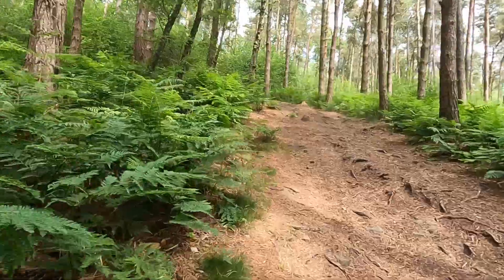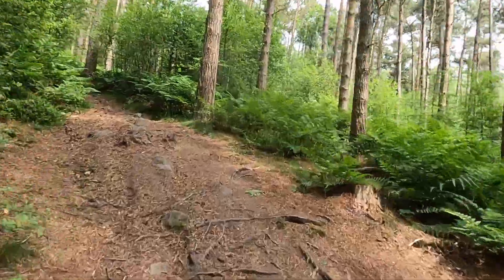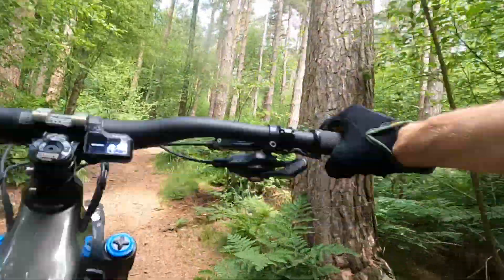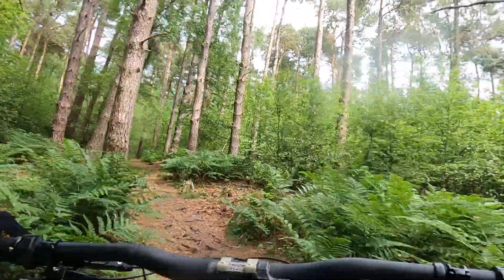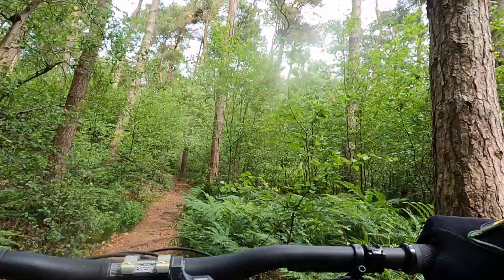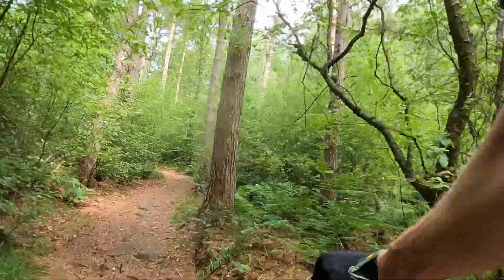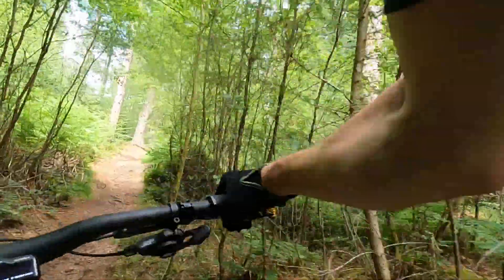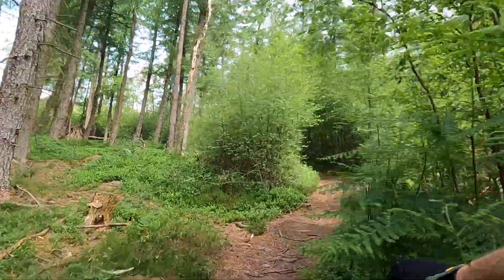Yeah, the walk mode's not as good, it's not as easy to tune, and it's not as powerful as the latest Bosch or Brose etc., but you know what you're getting and it's dependable. Because it's less powerful, you're going to get more run time out of that custom 540 watt YT battery — it's under that big bash plate on the down tube.